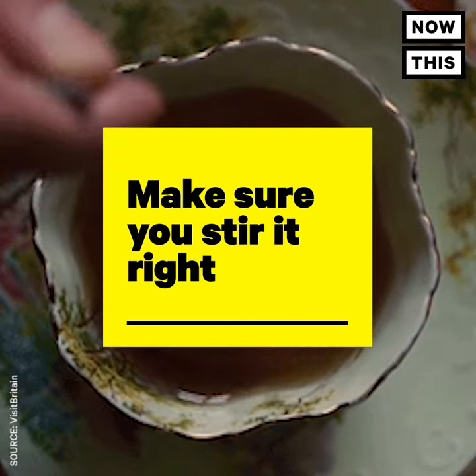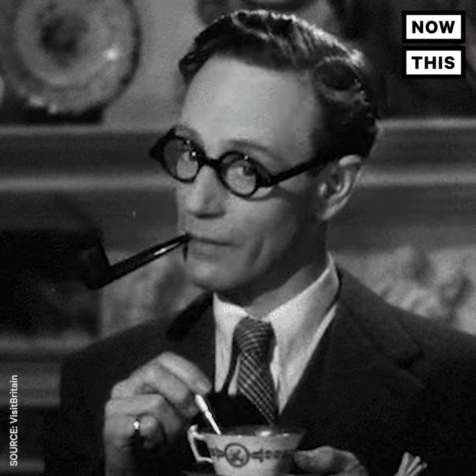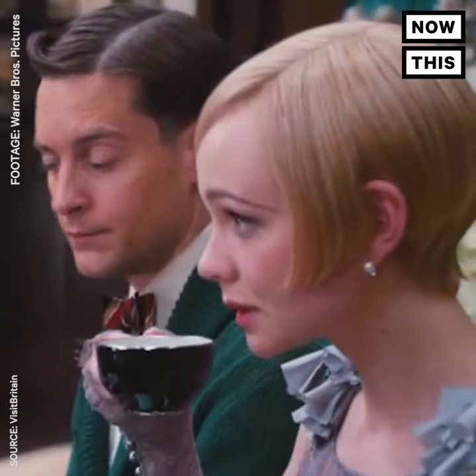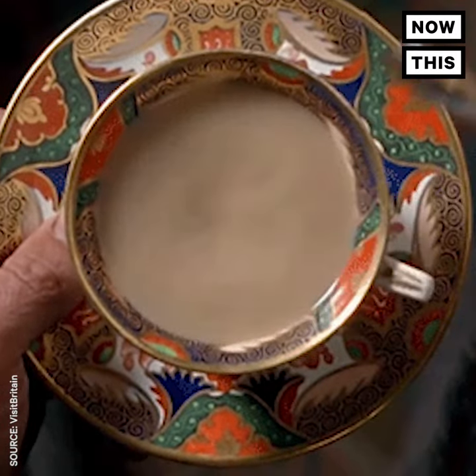Make sure you stir it right. The tea should be stirred back and forth, not in a circular motion. Don't clink the spoon against the sides of the cup either. Stir it delicately so you won't crack the fine china — that would be a major party foul. Once you finish stirring, don't leave the spoon in your cup; place it on the saucer next to the cup.